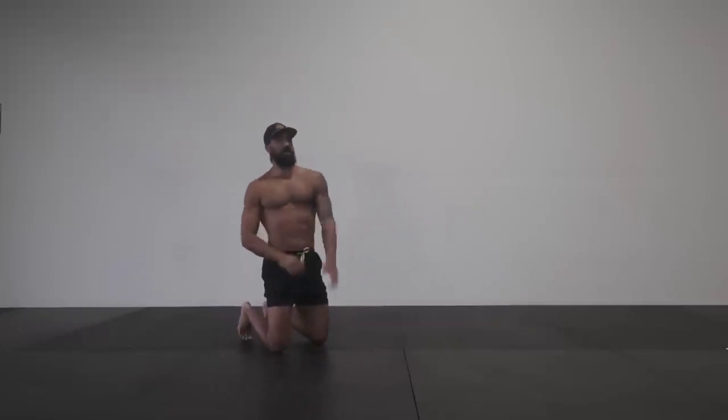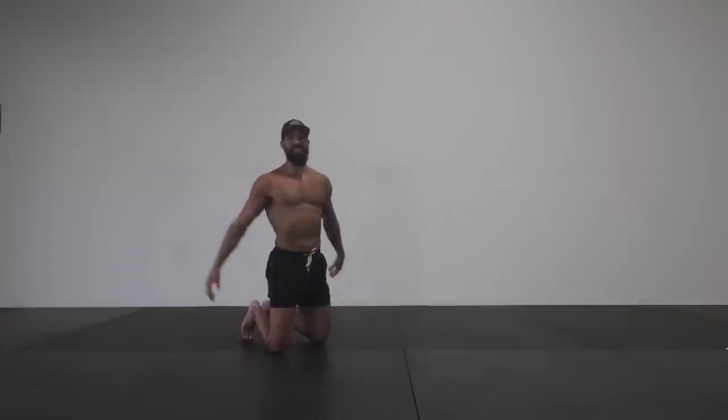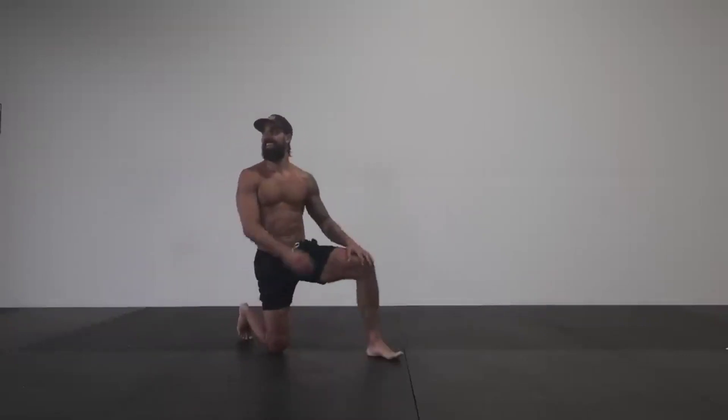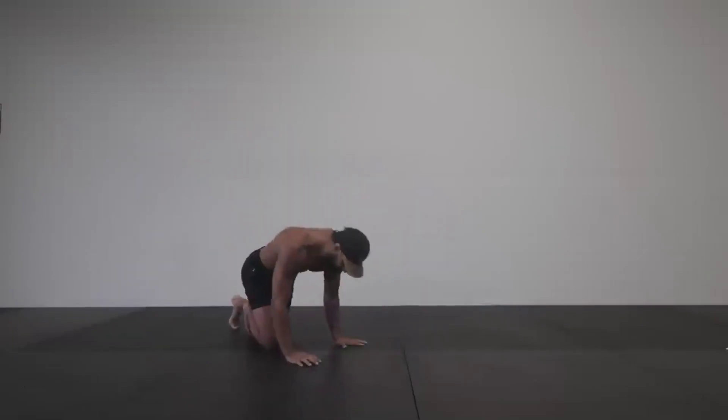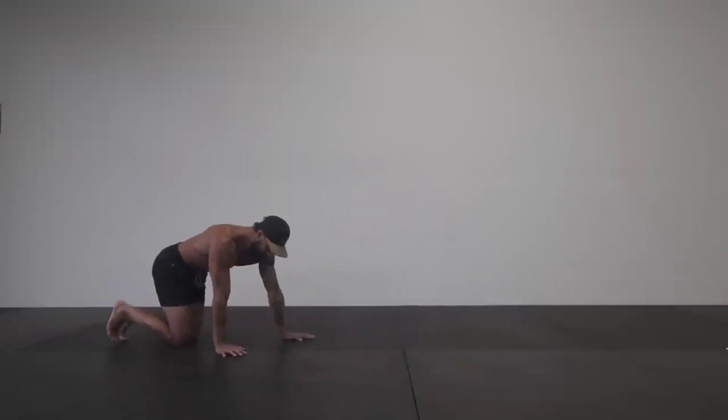Go ahead and relax, you can shake your muscles out, take some deep breaths. Right here I actually looked at my friend recording the video and I said, wow, I forgot that crawling in place is actually way harder than crawling forward. So if you found that challenging, the rest of these movements will probably feel easier.